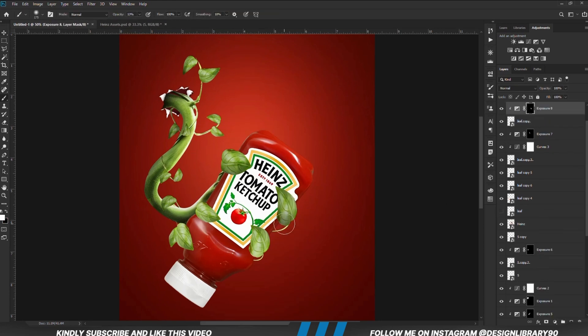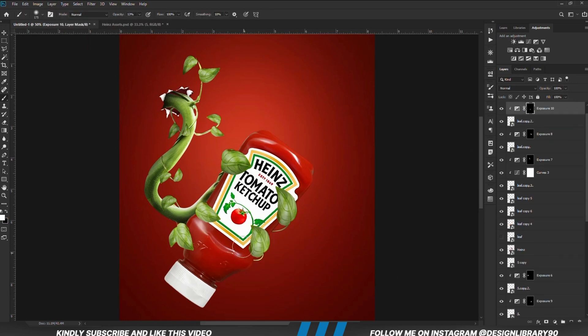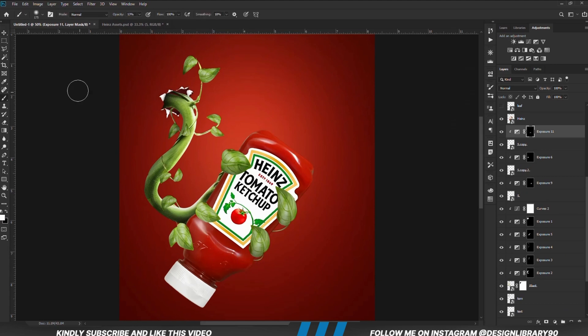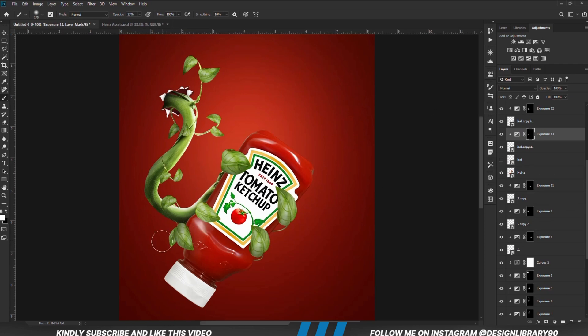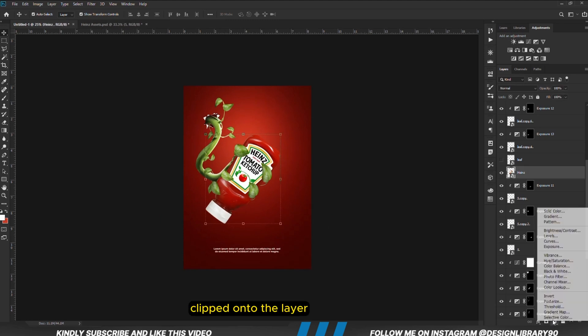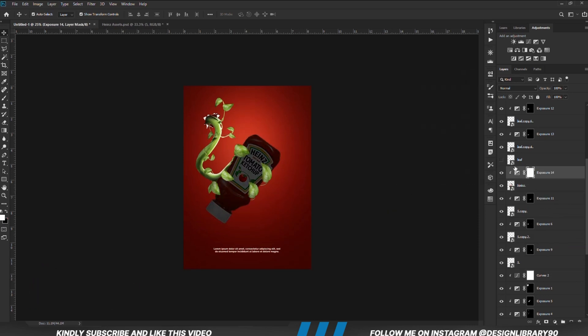With the ketchup image selected, we are going to create an Exposure adjustment layer, clipped onto the layer. With the mask selected, Ctrl+I to invert. We grab a soft round brush and we are going to be painting some shadows.